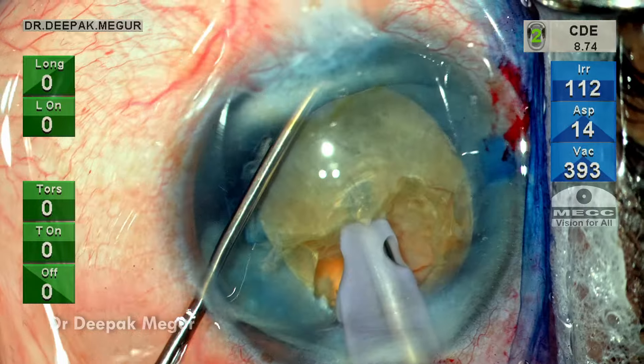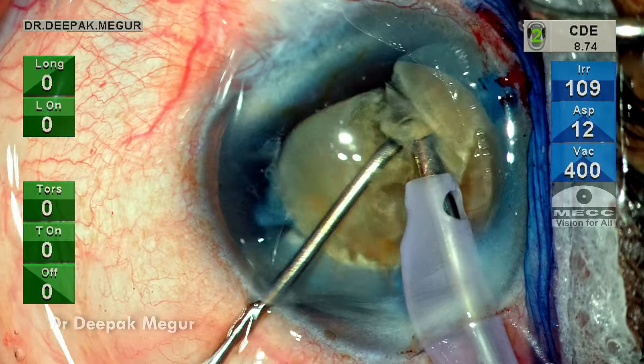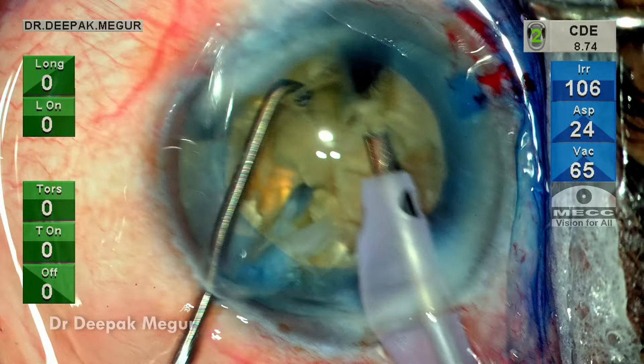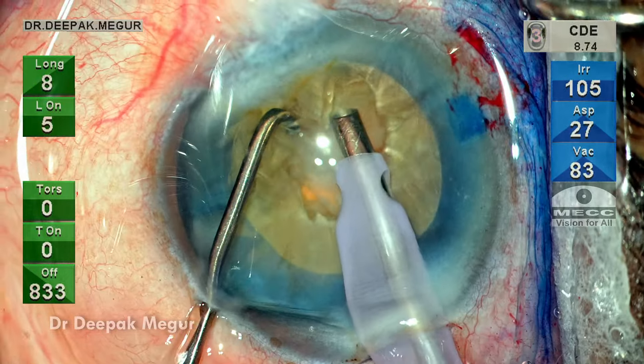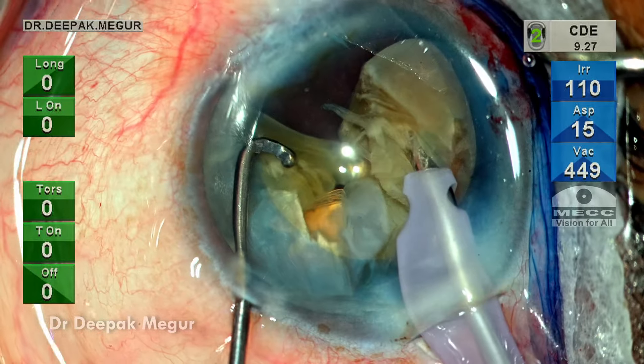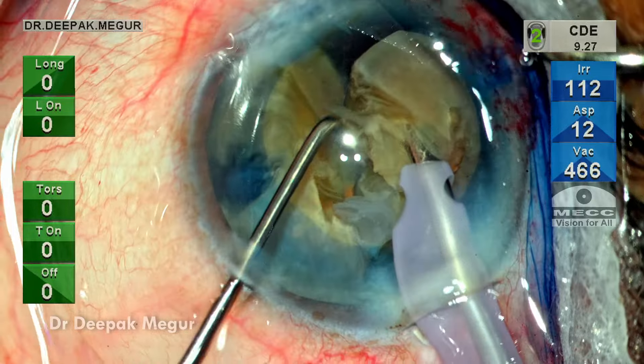The chopper hooks the equator of the nucleus just in front of the tip and the scoring is done. There is attachment at the base, so I go in and re-hold the part, pull it up, and then with the chopper I go in and hook around the bridge which is having these attachments and then score it. So now this nucleus fragment is free. Patience is a great virtue to have in such eyes.